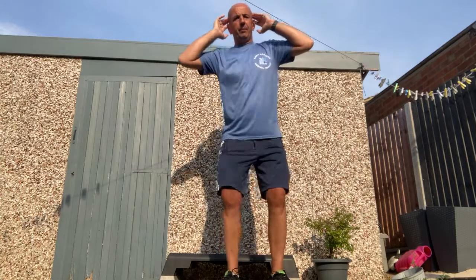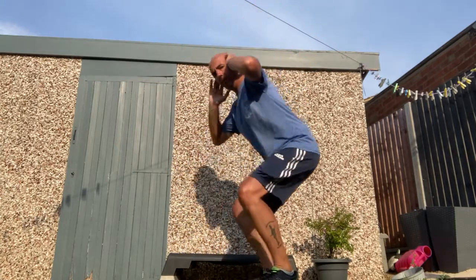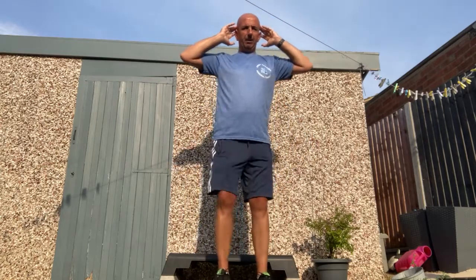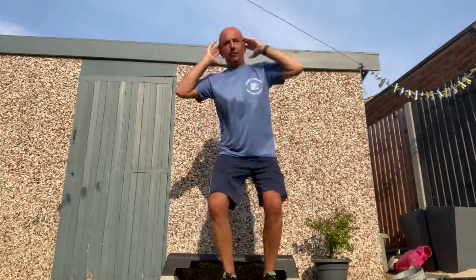My first one is a few squats. Do them all the way down, bum out, all the way down — good exercise. And if you want to do a little bit more intense, you can jump off your toes.